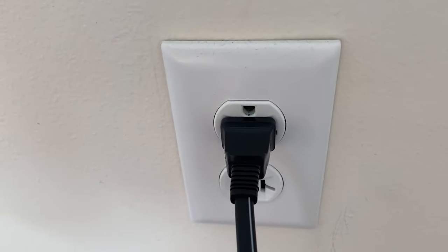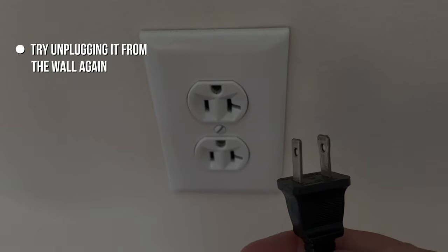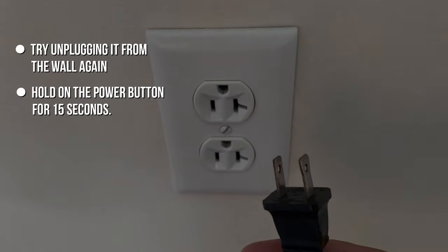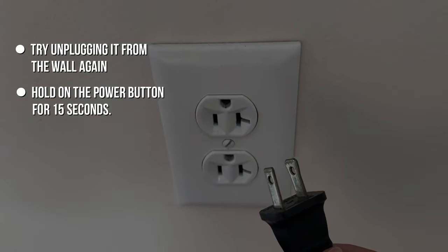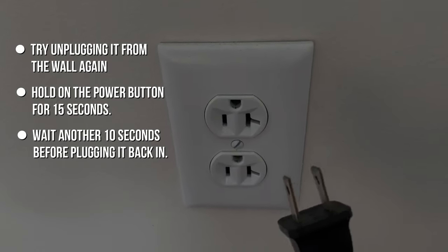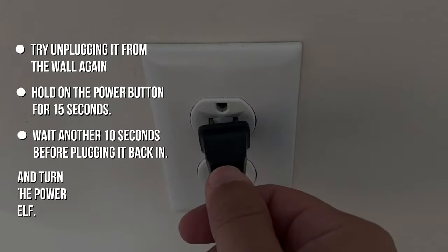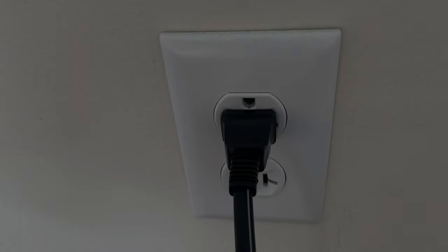If this doesn't fix the problem, then try unplugging it from the wall again and hold the power button for 15 seconds. This will drain all the remaining power from the TV. Then wait another 10 seconds before plugging it back in, and turn the power on using the TV switch itself, not the remote control.